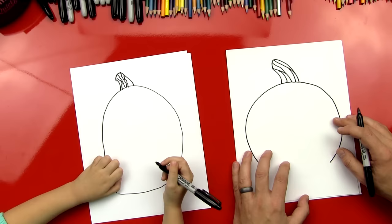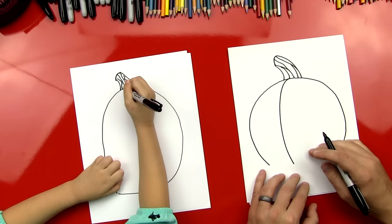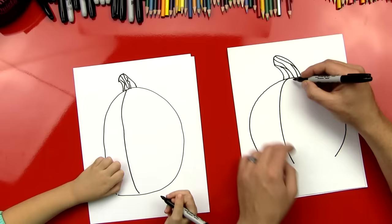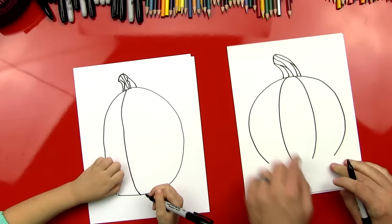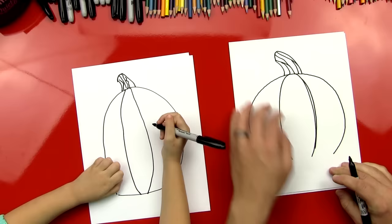Should we do the lines on the front, the segments of the pumpkin? Okay, here we go. The first one, I'm going to draw right down the middle and it's going to be curved. It's a big curve right there. Good. Curve all the way down. And then I'm going to do one on this side. Curve, and then I'm not going to connect them down here. I'm going to do another line just right next to it if you want.